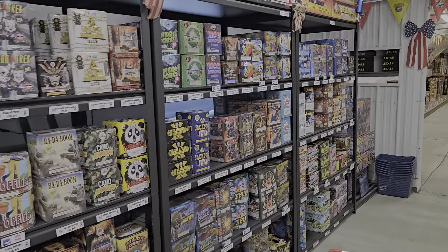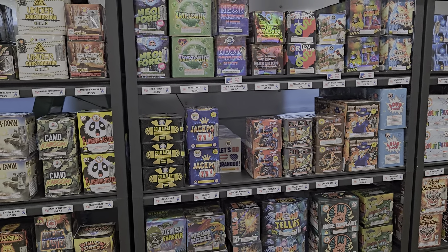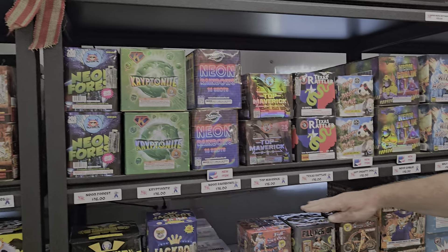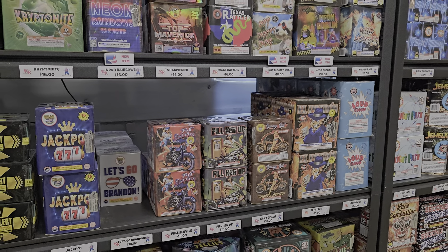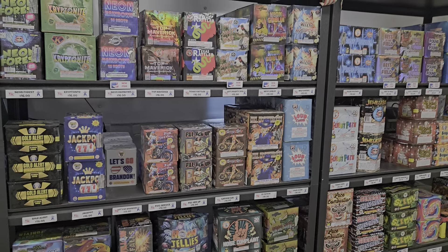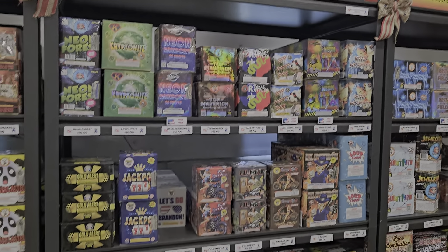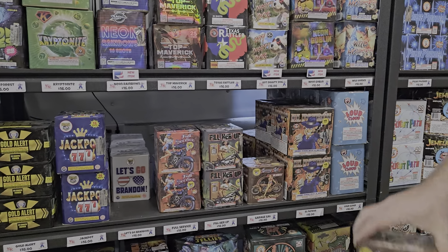Then we're going to go up a little section to the $16, $18 area. One of my favorite cakes from World Class that we've had year after year is our Mechanic Pack, which is a variety of three cakes right here. They are 25 shots, start one at a time, build on top of each other, and actually finish with a finale. So they're almost a show in a small 200-gram cake. My favorite out of those is the Garage Gal with those comets.